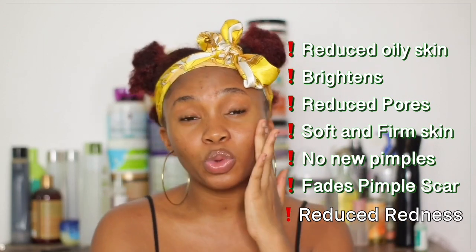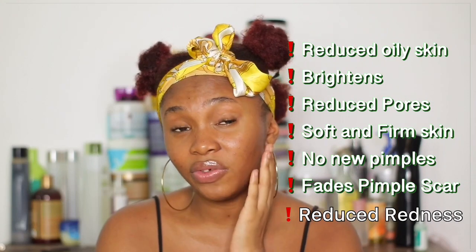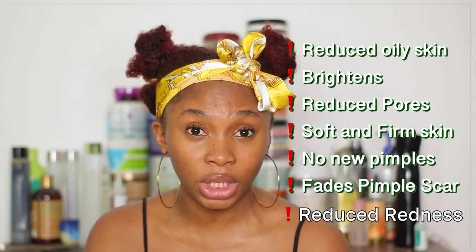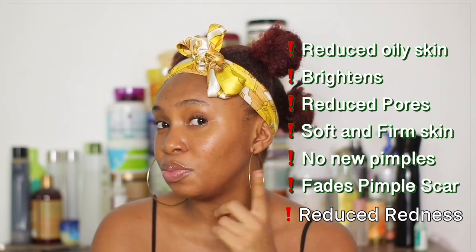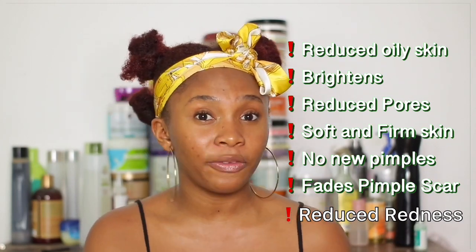Today is day seven and here are my results. My skin is not as oily as before, it's brighter, redness has reduced, and my pores are visibly smaller. I still have some spots but they're not as bad as day one. The pros: skin is brighter, pores reduced largely, pimples that were fat and bulky are now smooth with no bumps, face is very soft and firm, and I had fewer pimples overall this week. Rice water is great — if you haven't tried it, please do.